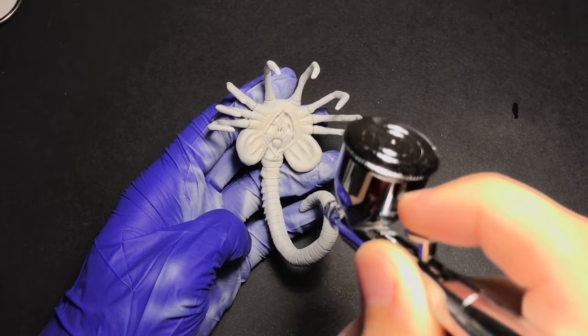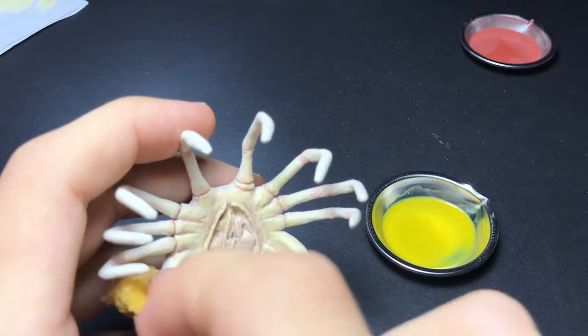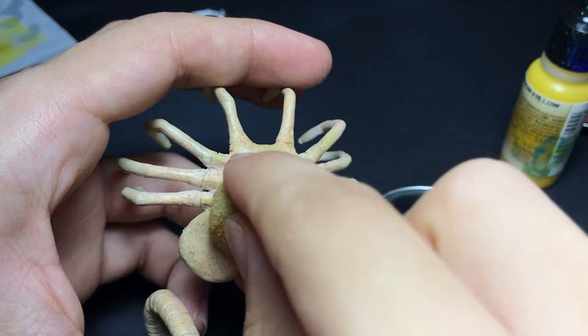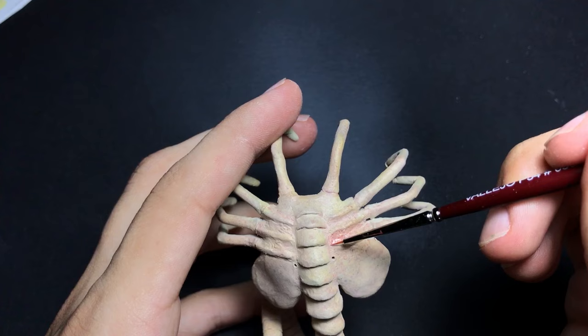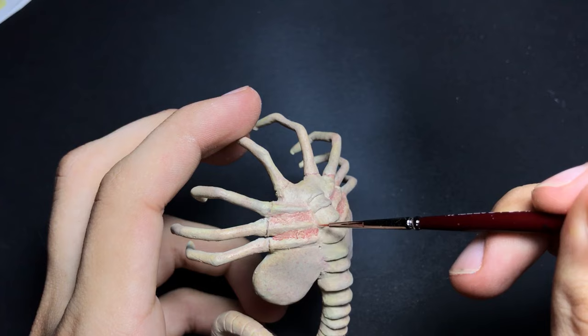Jumping on to the paint process, I started with a light skin color. I did some washes with yellow, blue and red. I also added some red paint in some areas to make it look like organic flesh.